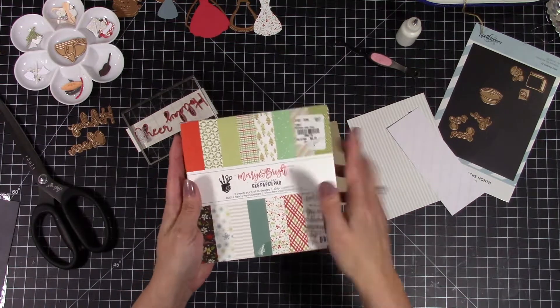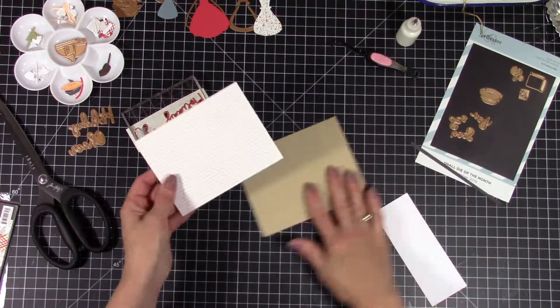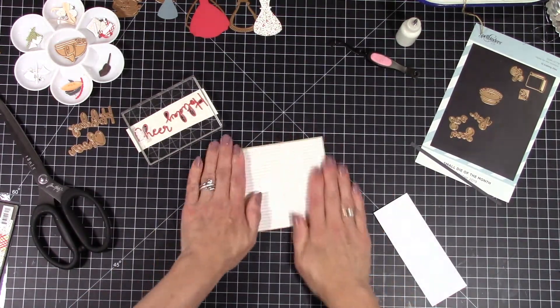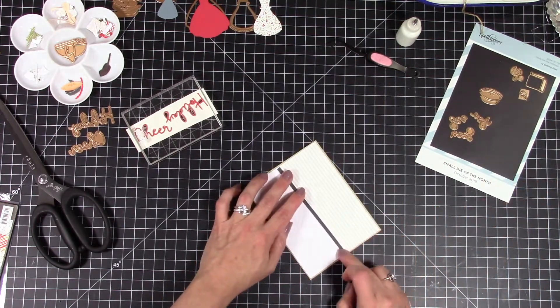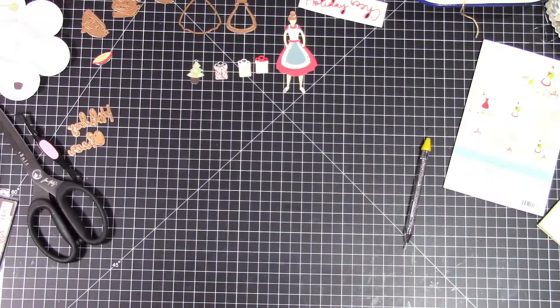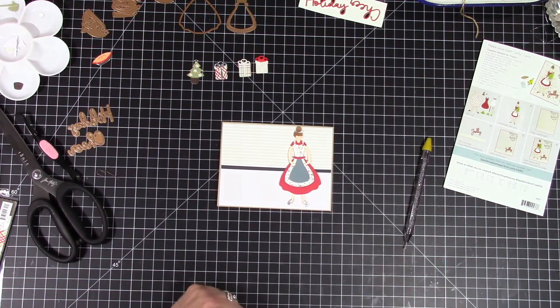I'm going to be using this paper pad called Merry and Bright — I think it's an older paper pack, I picked it up at Tuesday Morning. I'm going to start off by creating a wallpapered wall in the background, and then I took an embossing folder — it's got a diagonal stripe on it — and used it on some white paper. Then I'm just going to make a little strip across to designate between the wood paneling and the wallpaper.